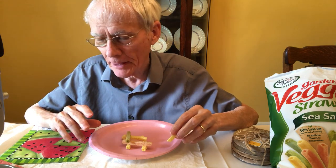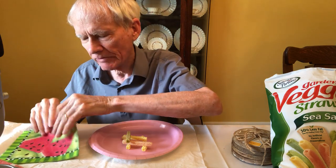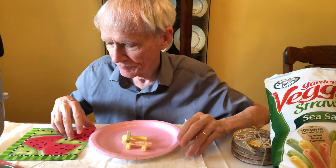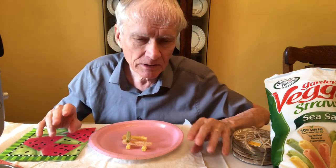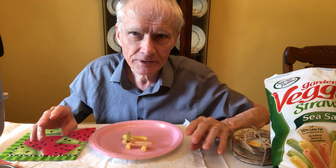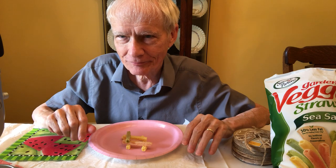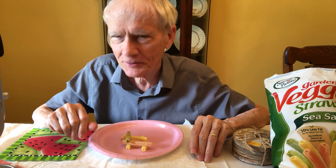They're kind of okay. I guess the salt makes a difference — yeah, they're tasty. But as far as a healthy snack, I'd say not. And there's almost nothing in the bag. Feel free to disagree and let me know what you think. I'll see you later.